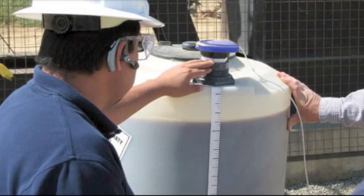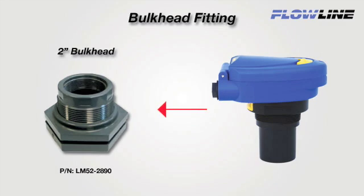Plastic bulkhead fittings are typically used on enclosed polyethylene tanks. They are easy to install — just cut a hole through the flat tank top, insert the adapter, and thread down the nut. 2 inch is the standard bulkhead fitting size. Use Flowline's 2 inch LM52-2890 low profile adapter. Our 2 inch transducer sensors thread right into the fitting.